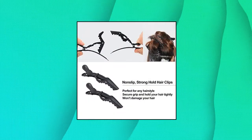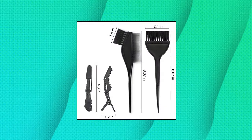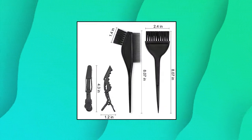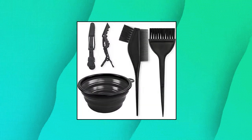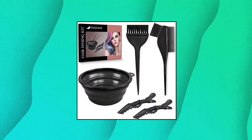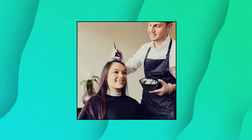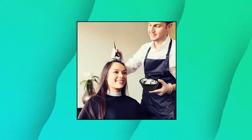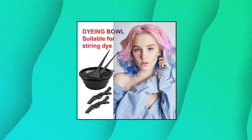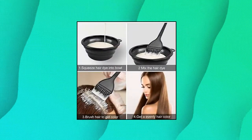Yekshxer 5 Pieces Professional Salon Hair Coloring Dyeing Kit. Necessary hair dye kit includes one mixing bowl, one brush, one hair dye comb brush, and two hairdressing clips. Great for salon hairdressing use and home personal use. All tools are convenient to use, easy to clean, and reusable — helping make your hair coloring experience easy and giving you accurate and complete mixing of hair color.